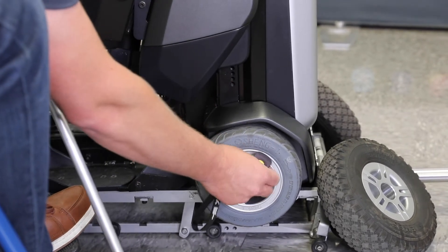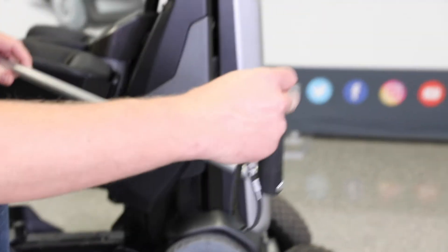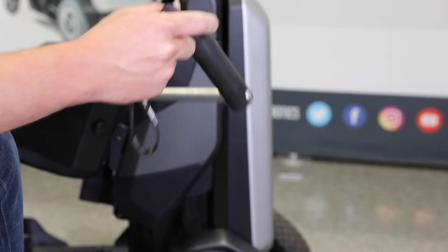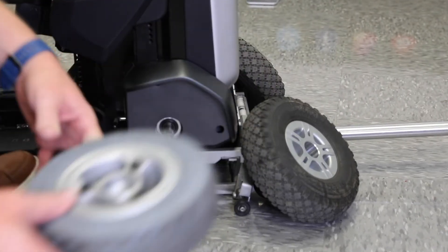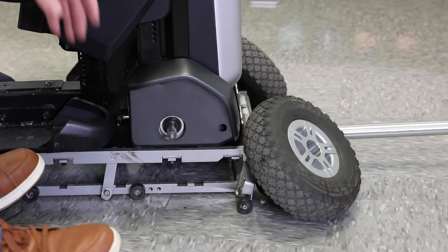This is a magnet — I can just stick it in there and it will stay in place until I put on the outdoor wheel. I'm just going to pull that wheel off and set it to the side.